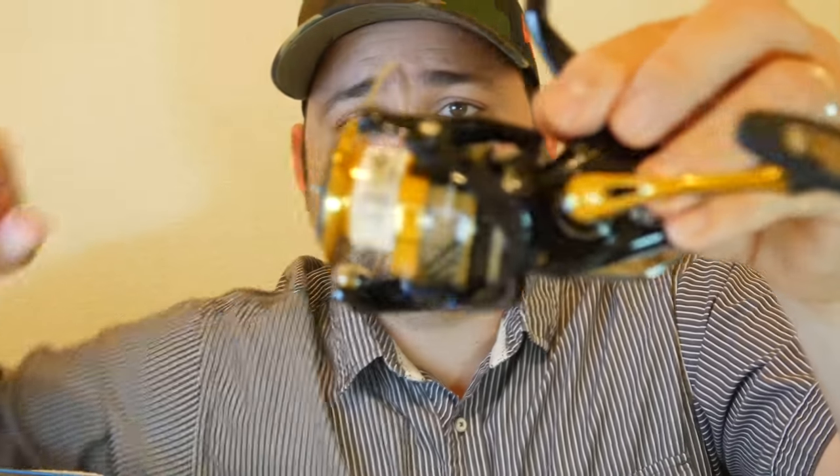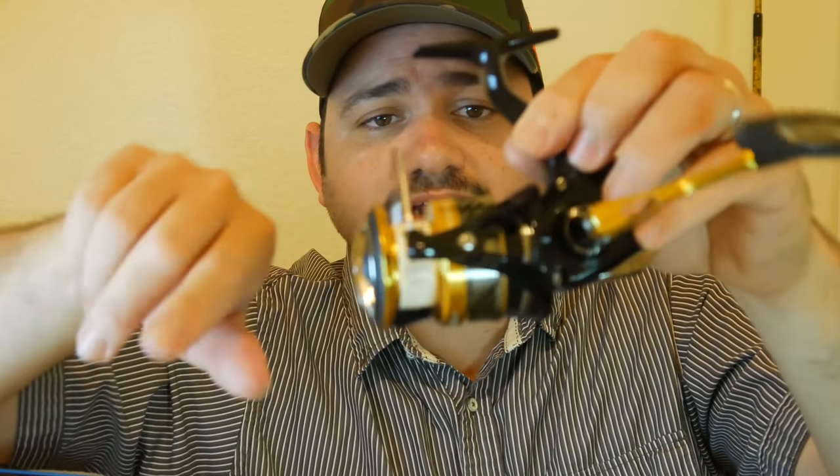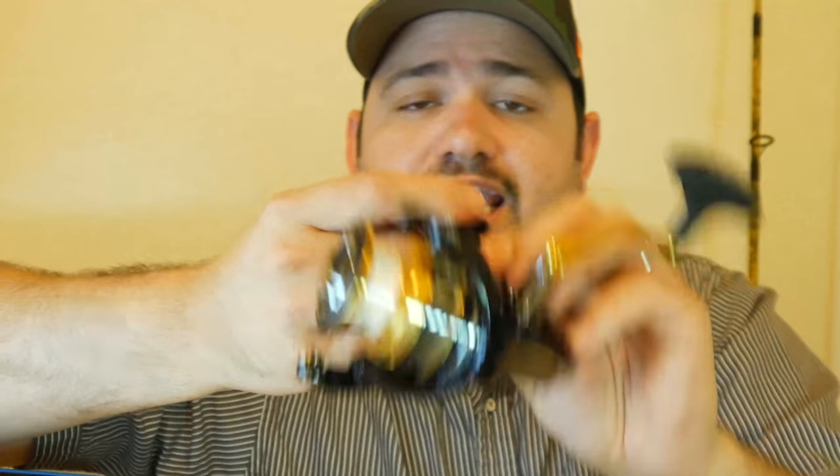So that's it. I just wanted to make this quick video to show you guys my new reel and my first impression, and also tell you guys that I'm safe. Definitely if you want to see more of my videos, go check them out. If you're new here, don't forget to subscribe and go watch some of my videos. I'll see you in the next one.